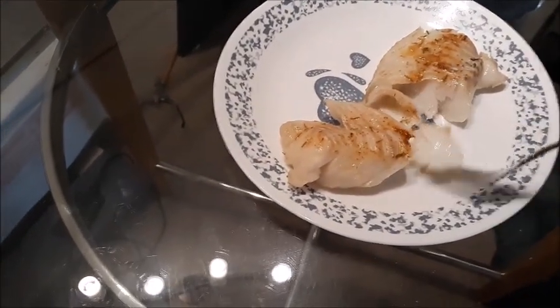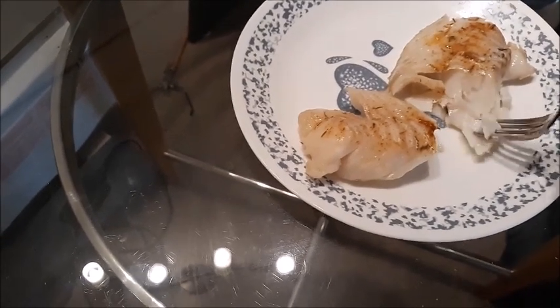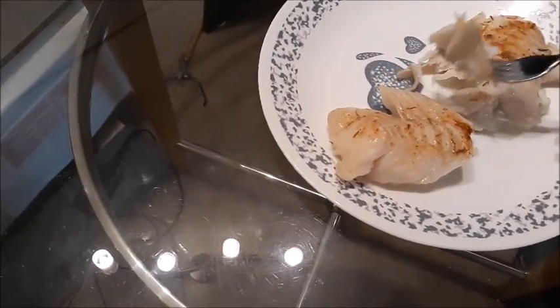Very moist as opposed to flaky. That's codfish — I love it.